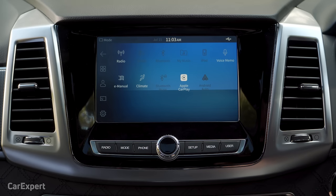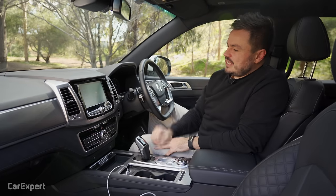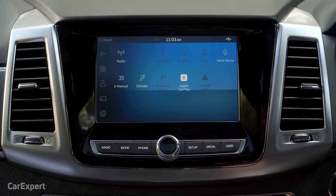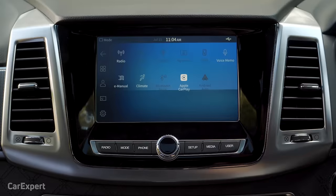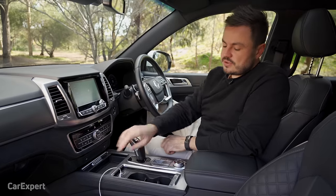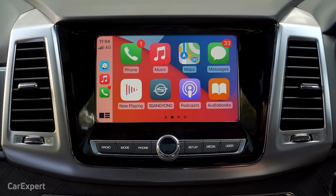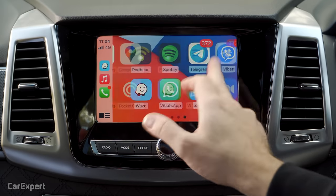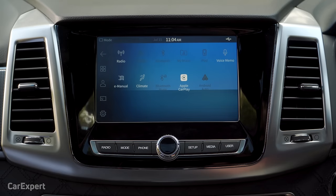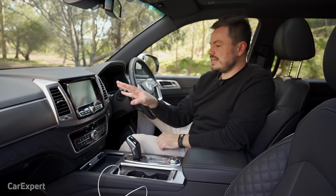For infotainment, you get an 8-inch unit as standard. It looks a bit small for the space — I'd love to see a much bigger screen. It's fairly basic: you get AM and FM radio but no digital radio. You can connect a smartphone via cable, and it comes with both Apple CarPlay and Android Auto. There's no inbuilt satellite navigation, so you need your phone paired if you want nav.